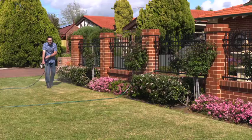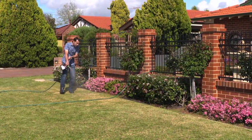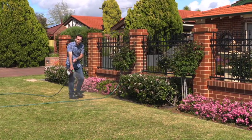For larger areas like this lawn area surrounded by garden beds, the hose-on is quick and easy to apply, providing a complete garden health treatment to help your plants and garden thrive and survive.